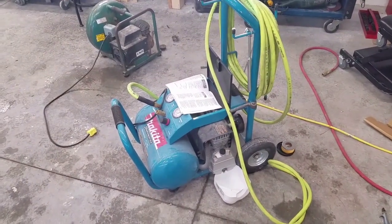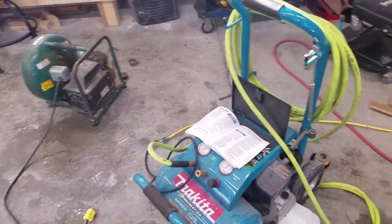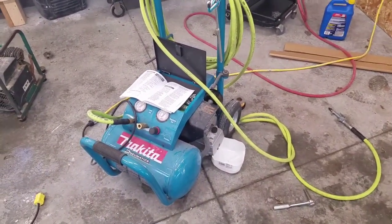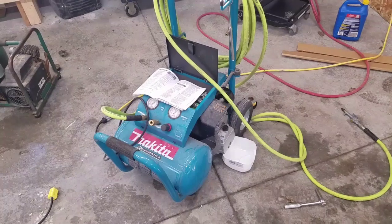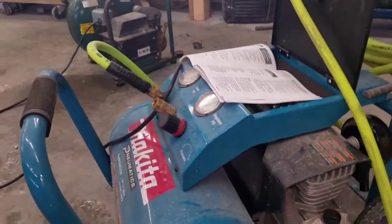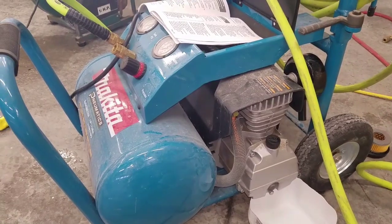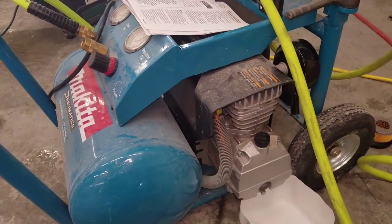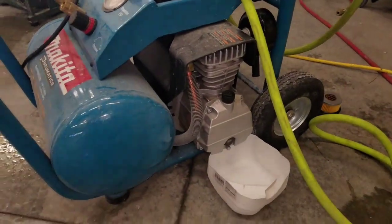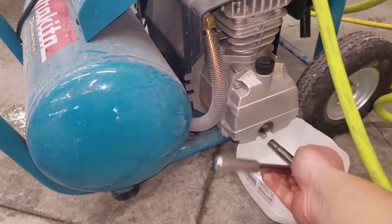Doing another review and a little maintenance on this Makita. In my previous video I said I only had it for a few months, but I've actually had it about a year and a half to two years. It's been excellent so far — it holds pressure. I can fill it to 140 PSI, leave it for weeks or even months, and it won't leak. The first few weeks I had it, it did leak a little bit of air, but it sealed itself up.